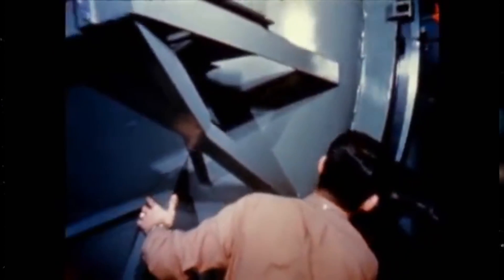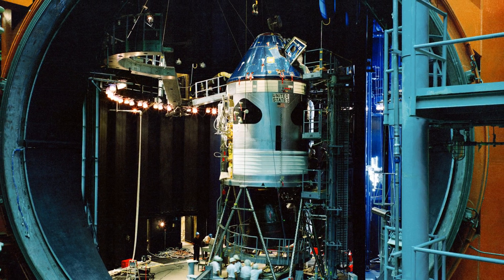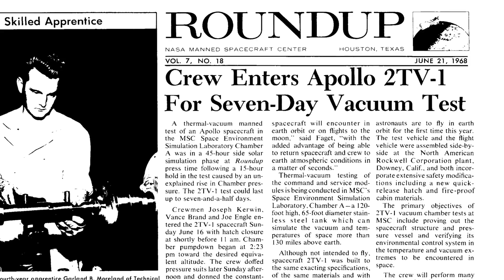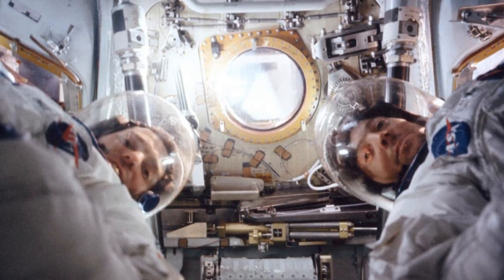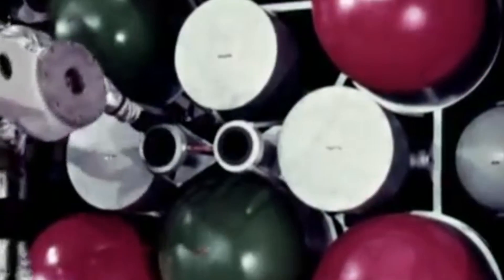The Apollo suits were rigorously tested for mobility and durability and extensive efforts were made to replicate the lunar environment, including heat and vacuum chamber testing. NASA even built the Space Environmental Simulation Laboratory which included the huge Chamber A, the largest vacuum chamber in the world, so that they could test the entire Apollo service and command module including a fully suited crew in a vacuum at high and low temperature extremes. The two TV-1 tests took place on June 16th 1968. Astronauts Joe Kerwin, Vance Brand and Joe Engel spent a full week living inside the command module inside Chamber A in a dress rehearsal of an Apollo mission. A similar test of the lunar module known as LT-8 was conducted in Chamber B around the same time.